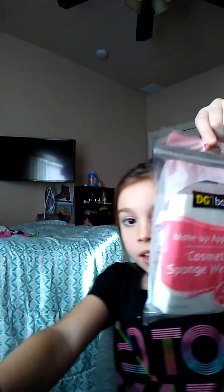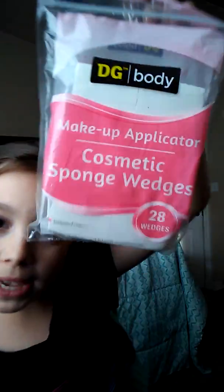Hey you guys, back at it again with another video! Today we're going to be making homemade crunchy squishies. What you're going to need for these squishies are dollar general makeup-type sponges.